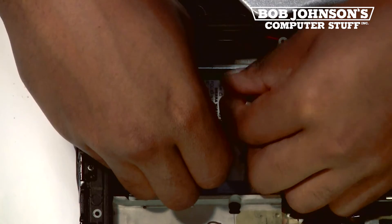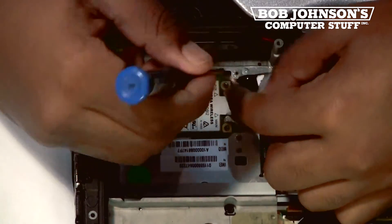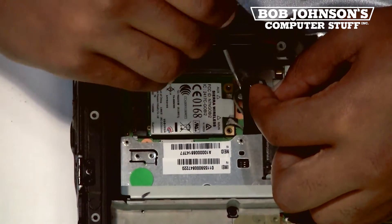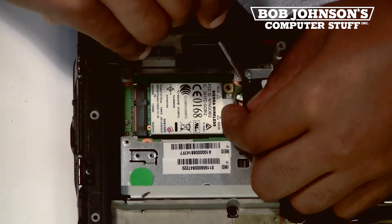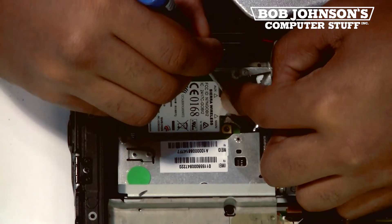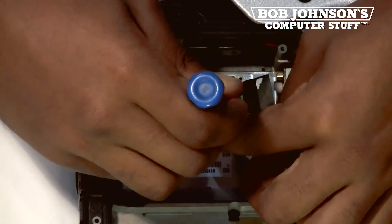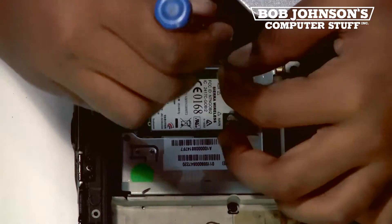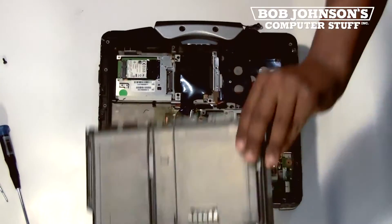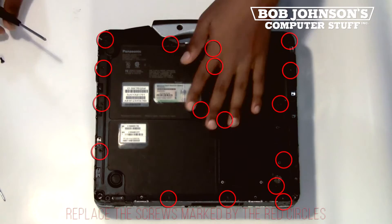To replace the Gobi 2000 card, reconnect the proper coaxial cables. Then replace the two screws for the Gobi 2000 card. Then you simply replace the back plate and the 17 screws that secure the back plate in place.